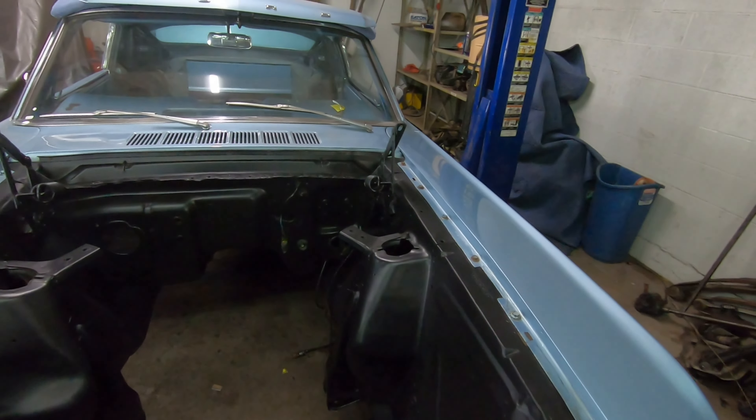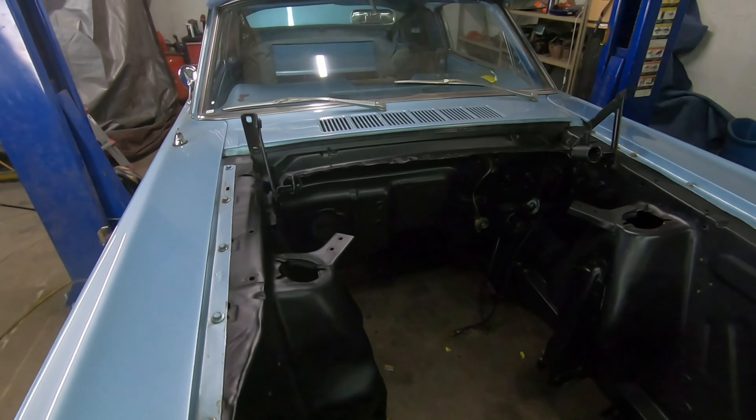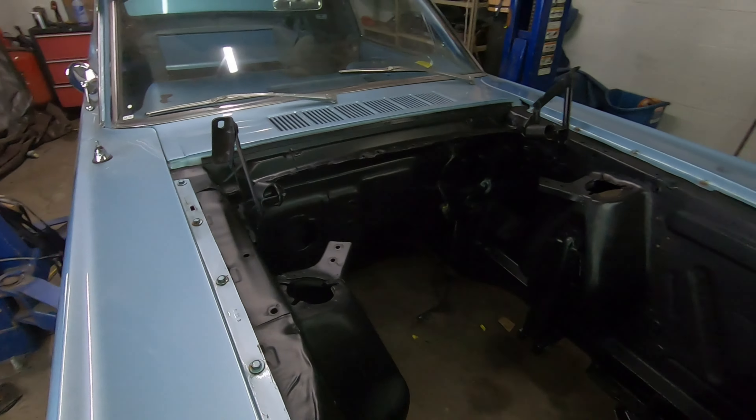Hey everyone, welcome back to ALF's Mustang Garage. Today we are back on the 66 Mustang Fastback doing the six-cylinder to 289 conversion.